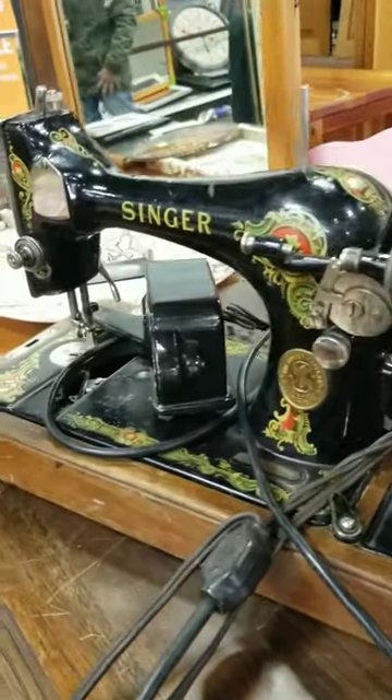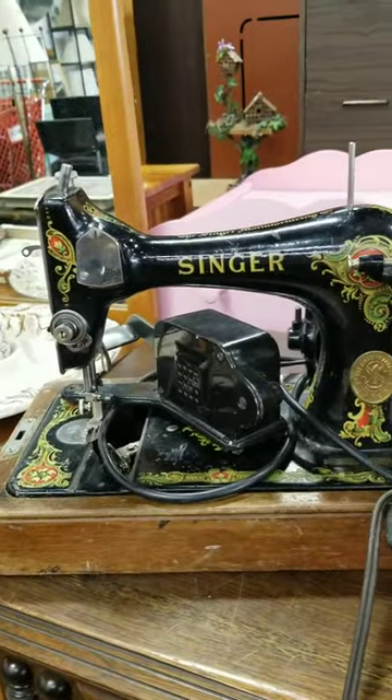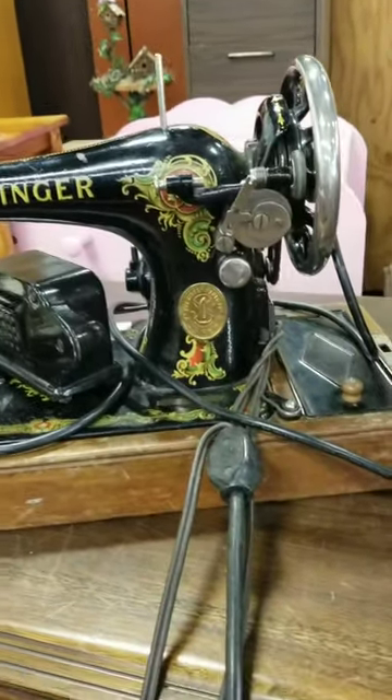It's missing the same metal plate as that first machine, but it is gorgeous. One of these days I'm going to cave and bring one of these home with me, but not today.